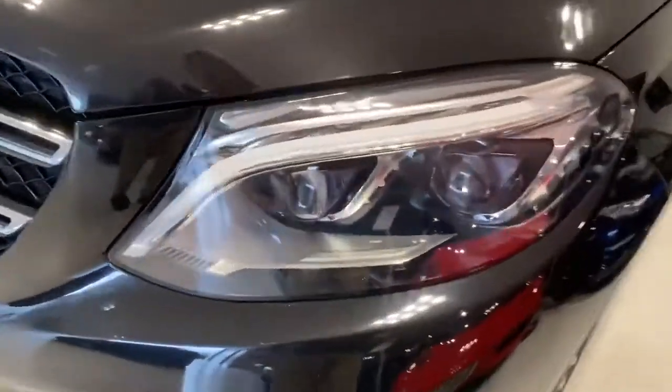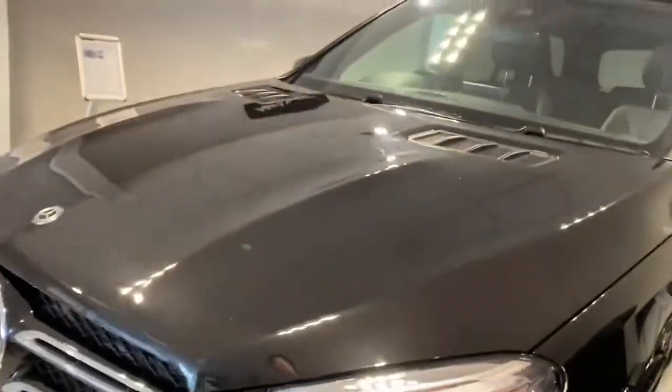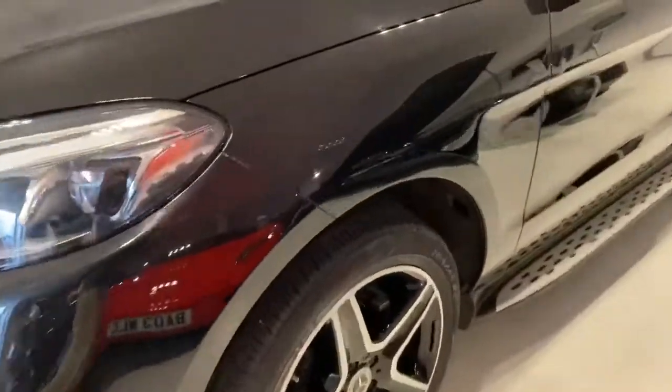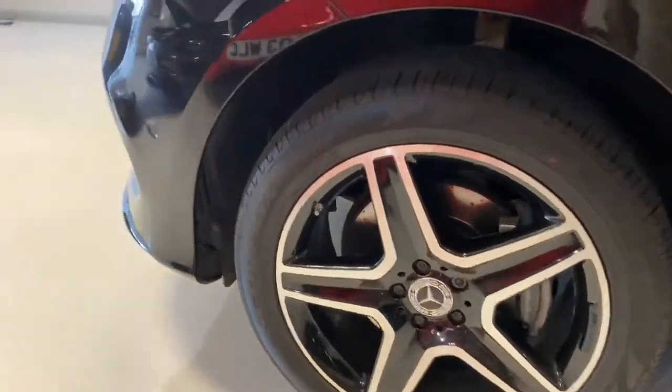Just looking in here, you've got the Mercedes-Benz LED intelligent light system. Coming around to the wheels, you've got these AMG wheels, 20 inch, on pretty much new tyres.